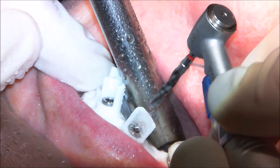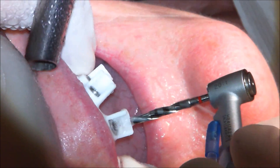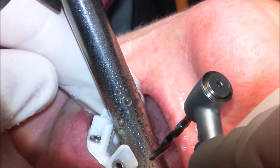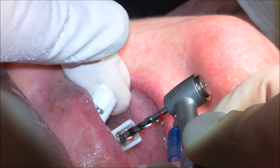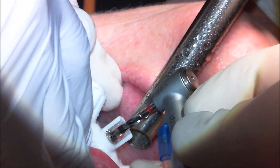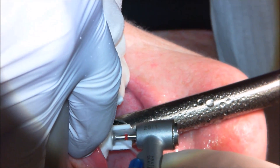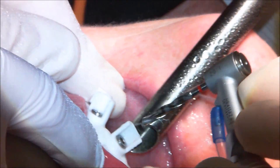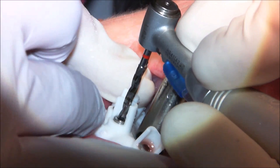We use lots of pumping motion to keep plenty of water in there and avoid overheating, and to clear bone debris as we go. It's a very simple process — we just sink the drill until the handpiece bottoms out on the guide drill stop. From there we move to the next site with no need to remove the guide.